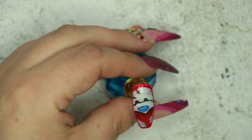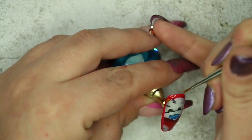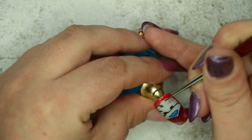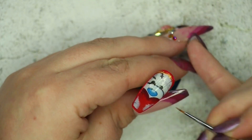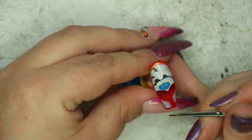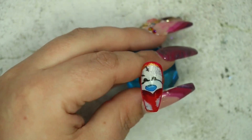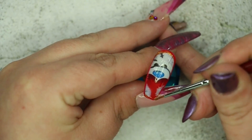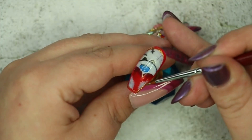Once I was happy I put the nail back into my LED light for 60 seconds. After fully wiping away any sticky layer, I added a ring of red right around that nail. Then I went in with the same technique but with a really beautiful gold gel paint from Indigo Nails and a fine detail brush, basically outlining exactly where I put that red. That covered any areas the decal didn't quite fit on the nail and I thought it looked really festive and brought the rest of the look together.